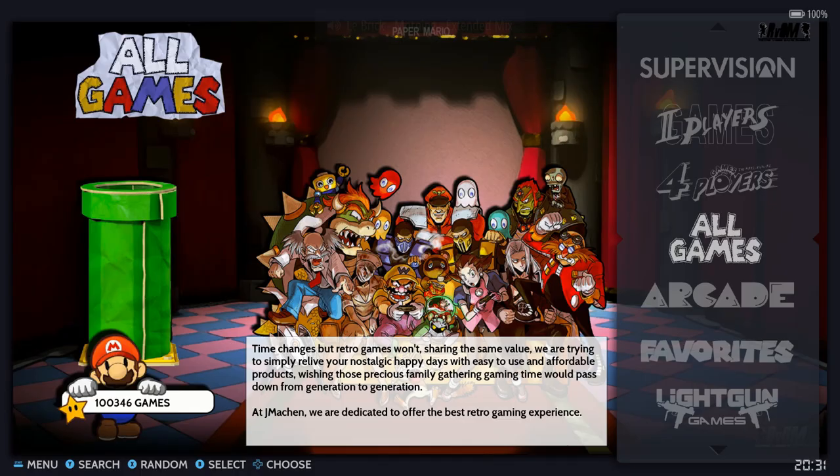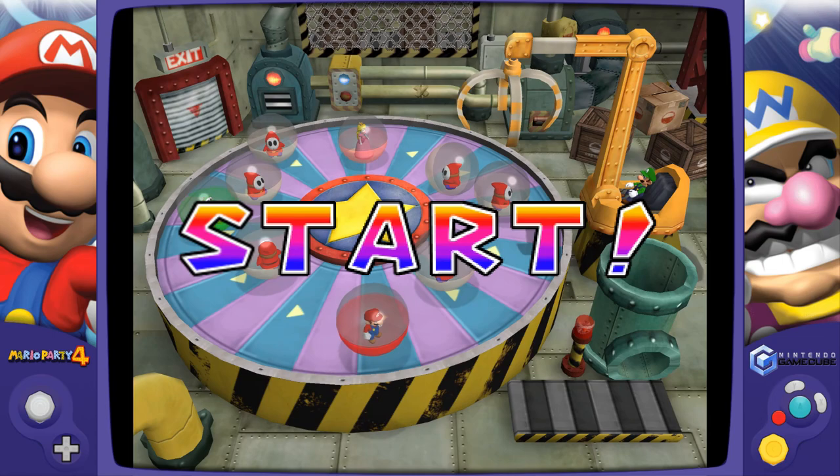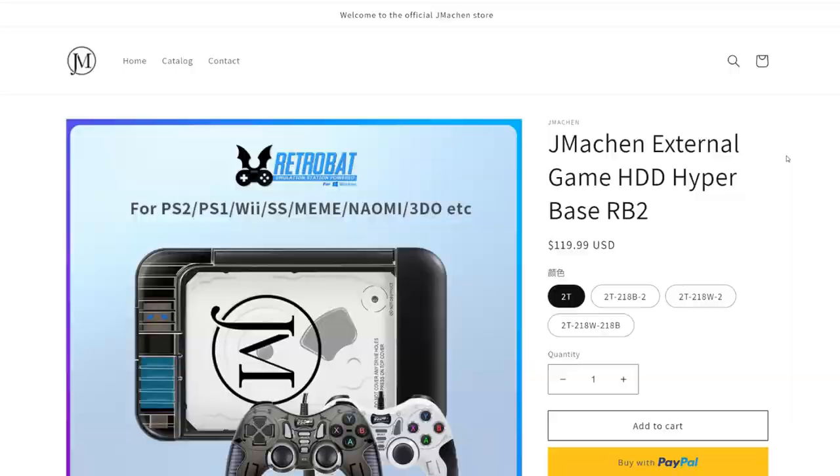A hundred thousand games for a hundred bucks. So this is what we're checking out today: a two terabyte hard drive for a hundred twenty dollars with RetroBat pre-installed.